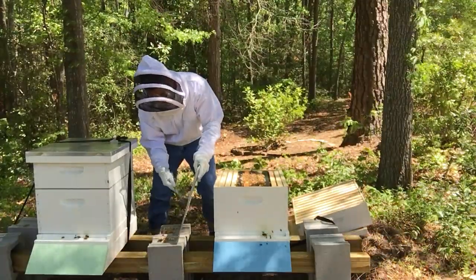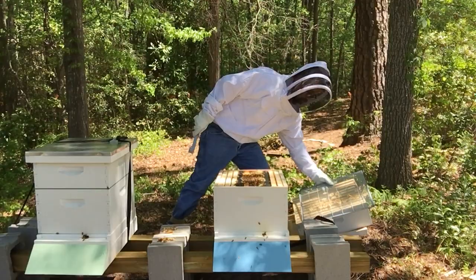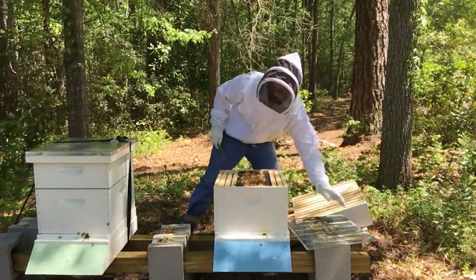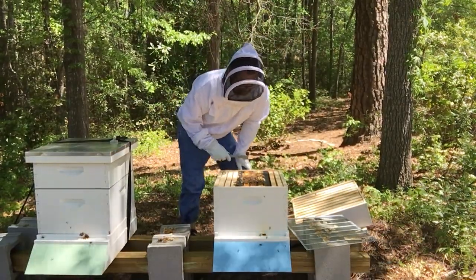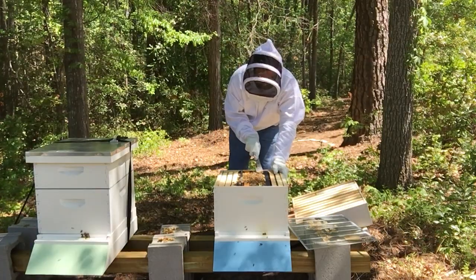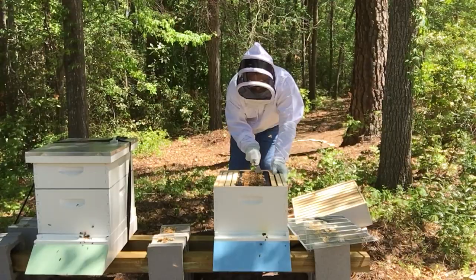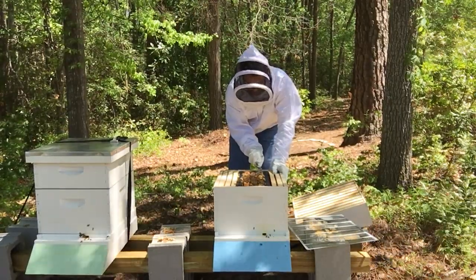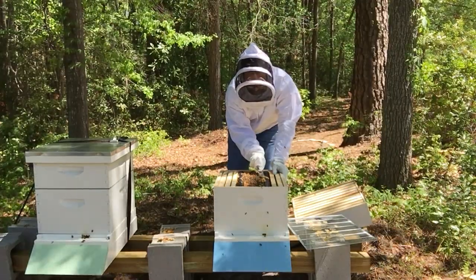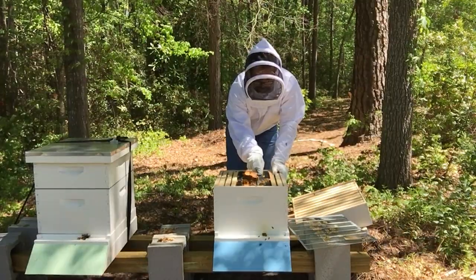I'm going to make sure that there are no bees trapped in this wax, which is what happened this morning, and my right index finger is still feeling it. There's a good bit of burr comb across the top, which I've already scraped once when I first installed this nuke, but I'm going to take it off again with the hopes that they'll quit doing that. It's not good. You want them building inside the frame, building out the frames, not building burr comb.